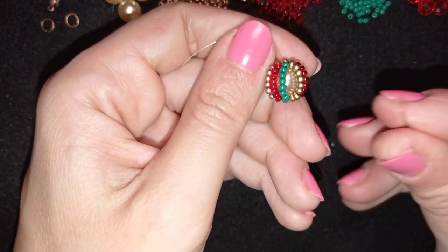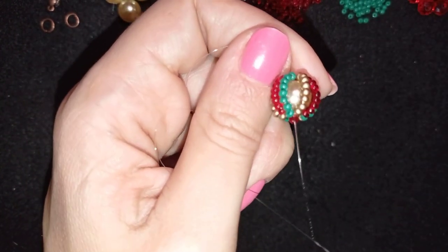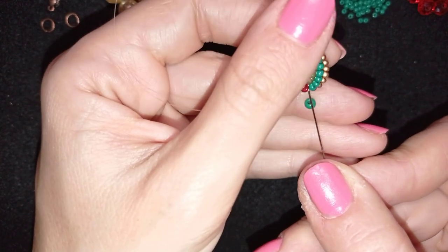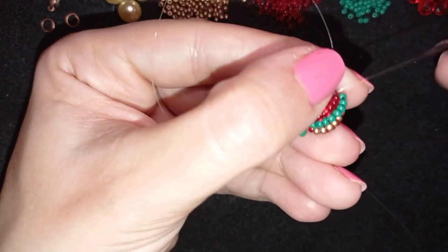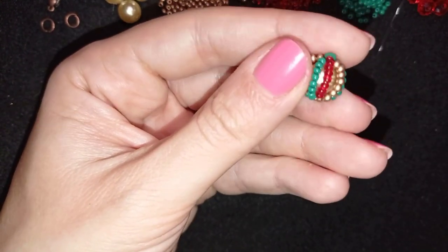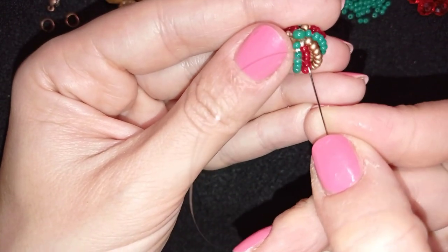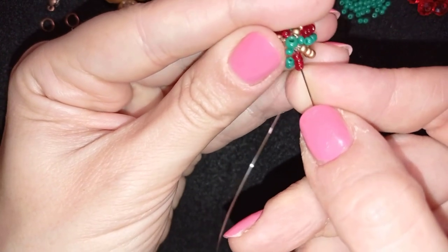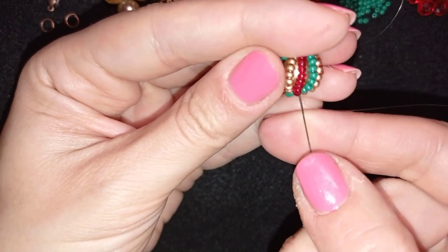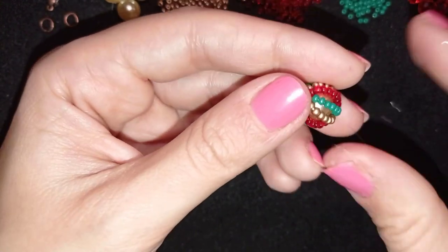Now attach an 8/0 bead where you'll attach the clasp — it has a larger hole, which makes it easy. Take the 8/0 bead and go back through the center of the pearl. For additional reinforcement, go through one of the rows of eight beads, exit again through the 8/0 bead, and go back through the pearl one more time.